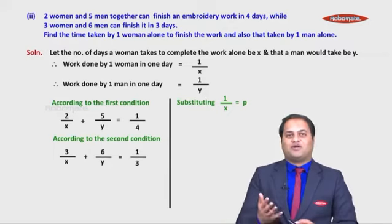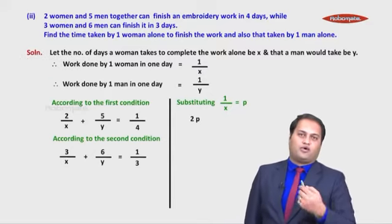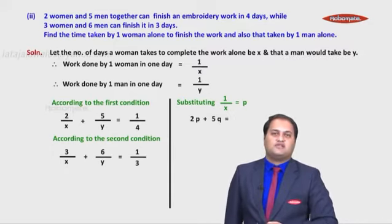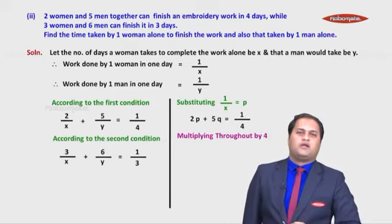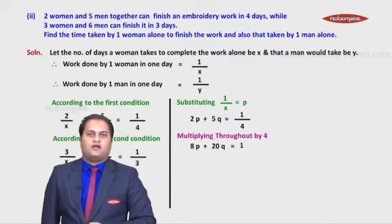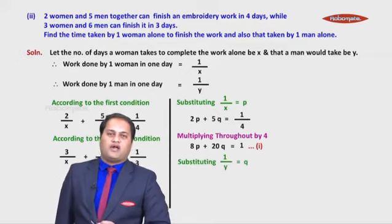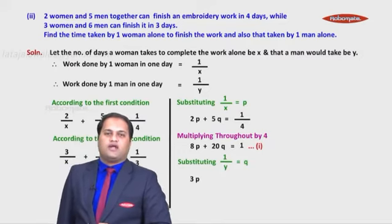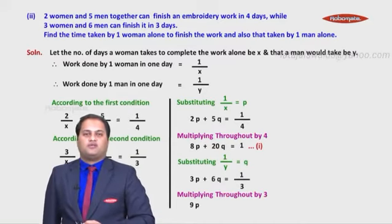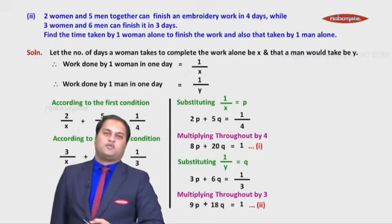We have variables in the denominator, so we substitute: let 1/x = p and 1/y = q. Substituting into the first equation: 2p + 5q = 1/4. Multiplying throughout by 4 gives 8p + 20q = 1 — call this equation (1). Substituting into the second equation: 3p + 6q = 1/3. Multiplying throughout by 3 gives 9p + 18q = 1 — call this equation (2).